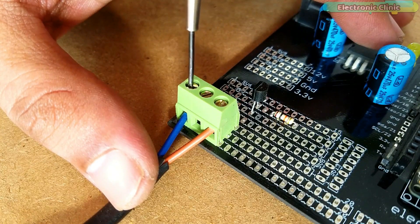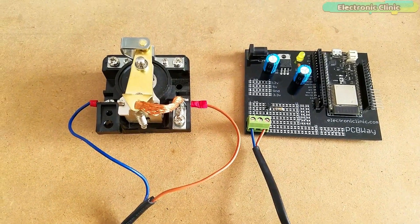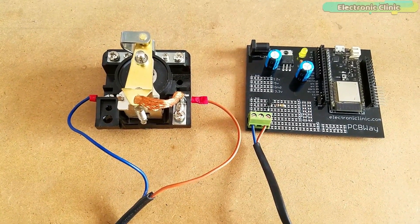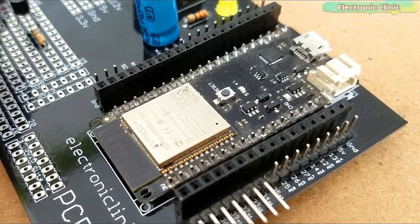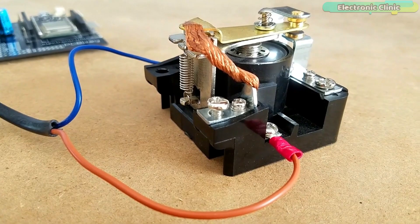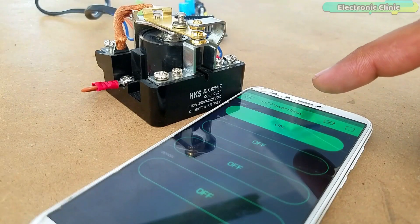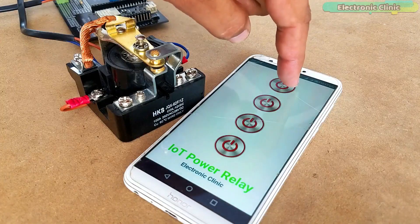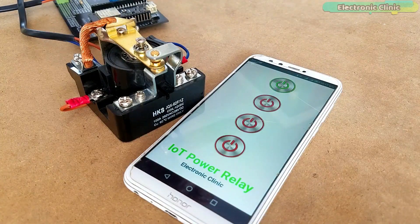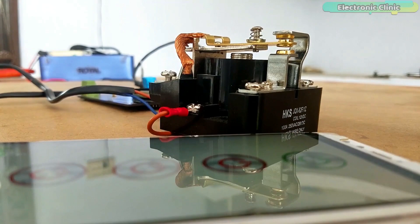I connected the relay coil contacts with the terminal block. This time instead of using the Arduino Uno I decided to use the ESP32 Wi-Fi plus Bluetooth module to control this power relay using the Blynk application and an Android app designed in Android Studio. The Android app, ESP32 code, and Blynk application design is explained in another video — a link is provided in the description.